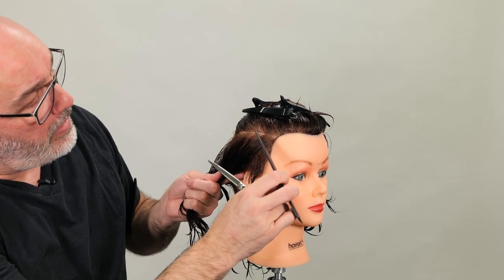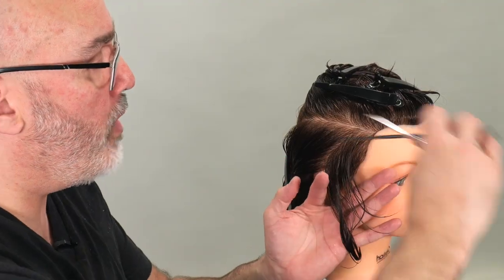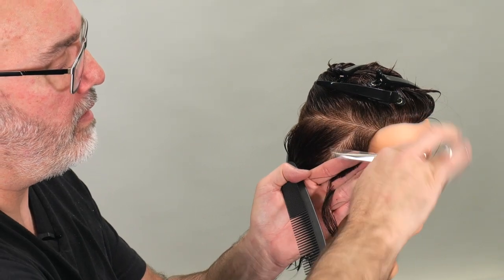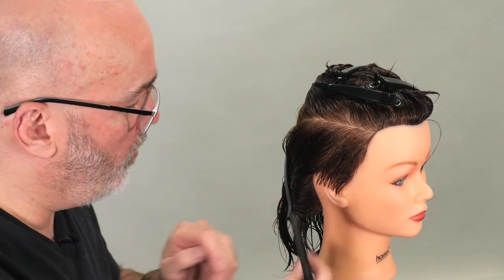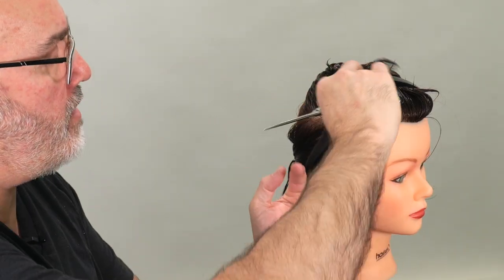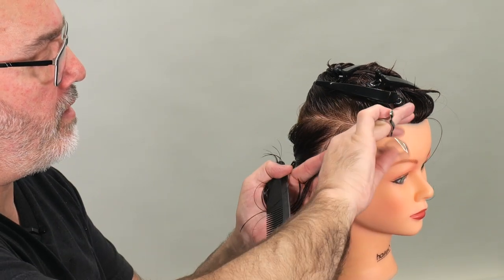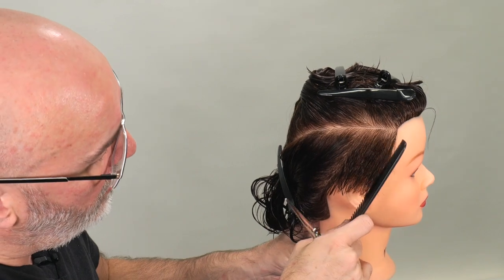My next section is going to be parallel and about the same size as the first section — section one and section two. I'm going to pick up both sections and cut into the center of both sections. Now I've cut section one and section two. Section three, same angle, same size of section. I remove section one, take section two and section three, comb them into the center of both sections, and cut down and through. I just continue to walk that section all the way back until I get to the center back of the head.